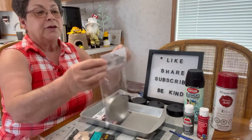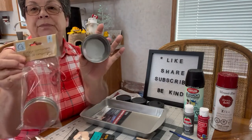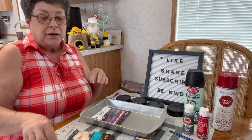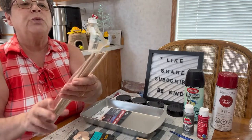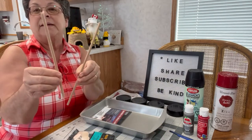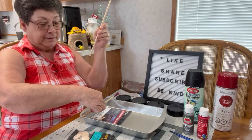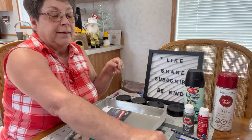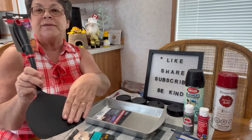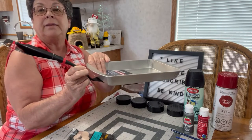You'll need two packages of storage containers — these are the lids and I've already painted mine black. Those will be the wheels. You'll also need two wooden dowel rods. I have already cut one at 8 and 3 quarter inches across the pan.